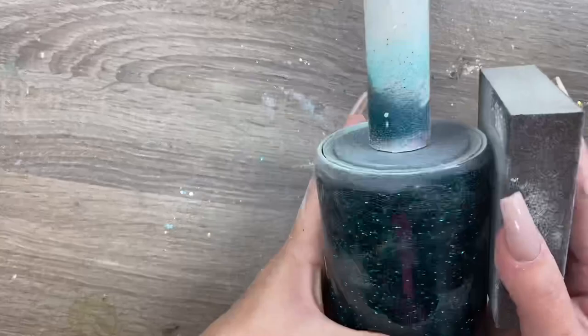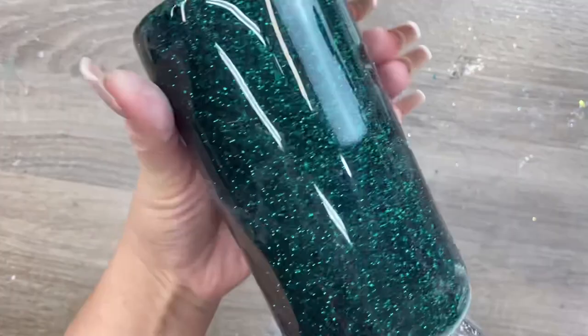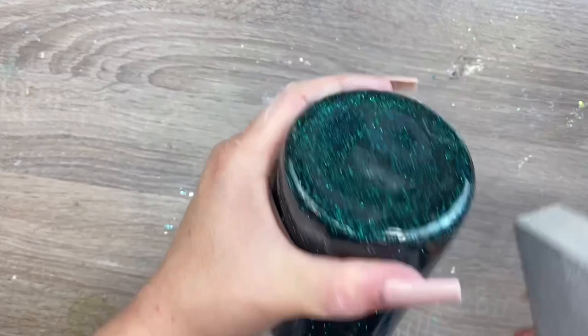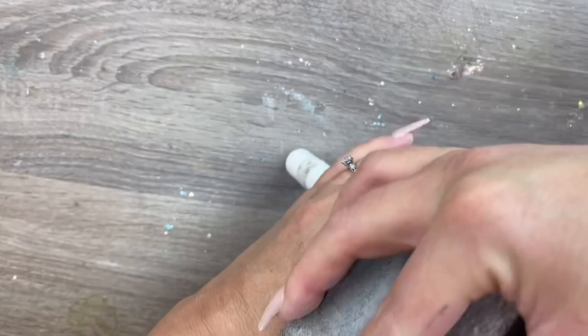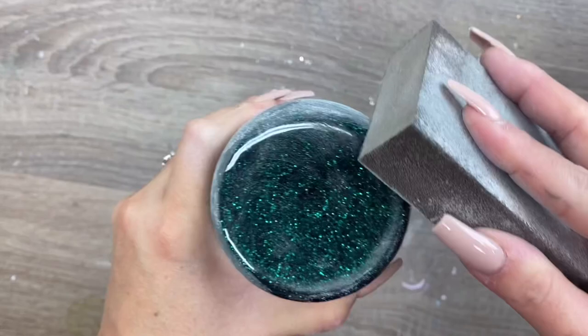Another thing I wanted to mention: the only time I sand all the way around every surface of the cup is if my cup has been curing for over 24 hours. Once your epoxy is fully cured and super dry, you have to give your next coat something to adhere to. So if your cup has been sitting for longer than a day and you need to put another coat on it, give the whole cup a light sanding to ensure that the next coat adheres properly. It's not going to adhere as well to a fully cured coat of epoxy as it would to one that has only cured for four to six, or eight to twelve hours.